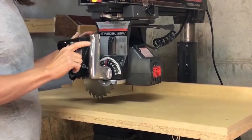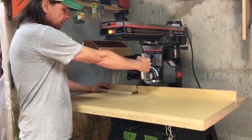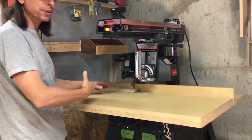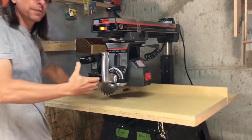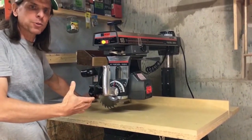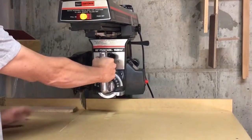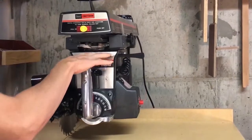This saw spins at 3,450 revolutions per minute. And if you're doing a pull-through cut and it tries to climb up on the wood, or it grabs into the wood or the table that you're cutting, you've got to be ready for it to run back towards you, to be propelled towards you. Likewise, if you let go of this handle while the saw is turned on, it can propel itself out.